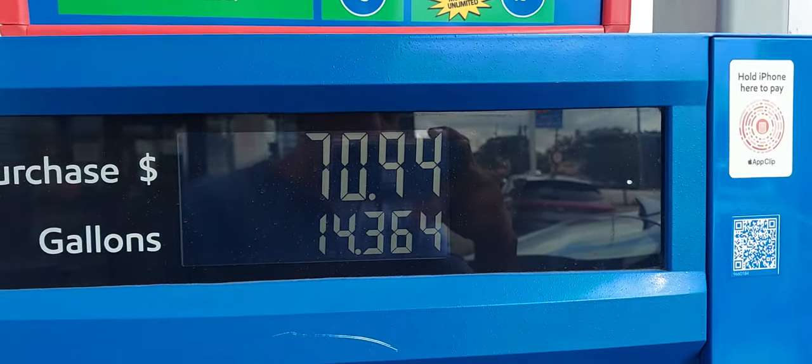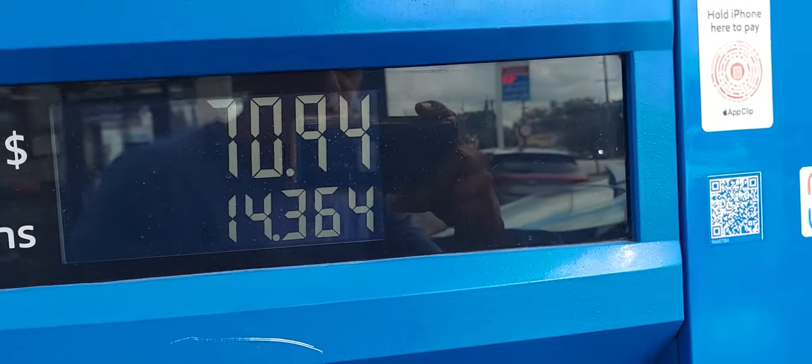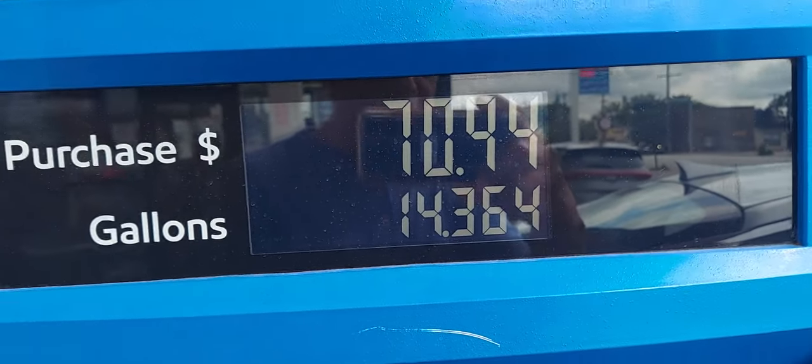What's going on everybody? This is Dr. J. Xavier Storm and I'm about to show you a little gas hack that I learned about the Kia Optima.